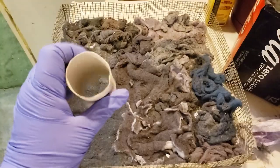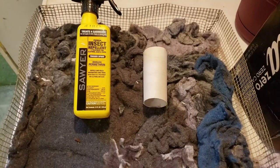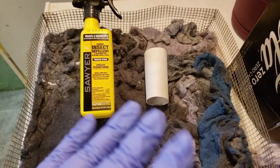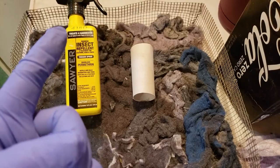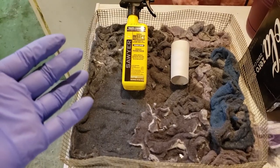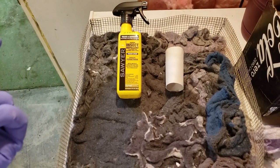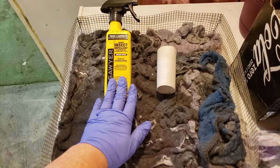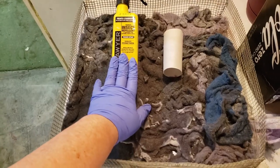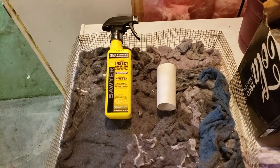So that's how we make tick tubes, everybody — it's really that simple. Dryer lint, a toilet paper tube, and some permethrin. That's all you need to create your own tick tubes that won't break the bank. Go ahead and look up tick tubes anywhere and you'll see what I'm talking about. Hopefully this answered your questions about tick tubes. If not, let me know in the comments below and I'll try to answer them. I'll link the permethrin and the Wonderside in the description box below.